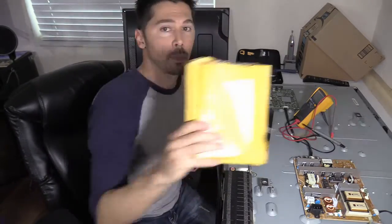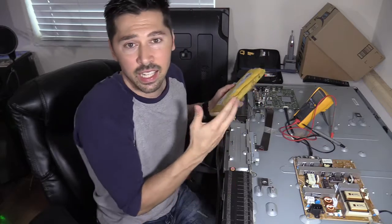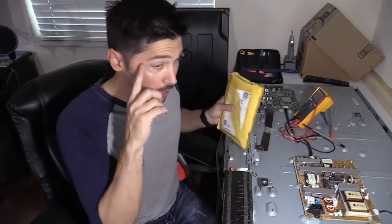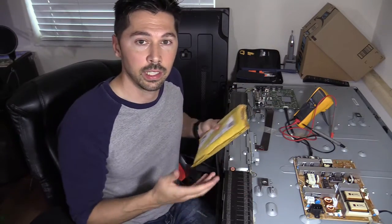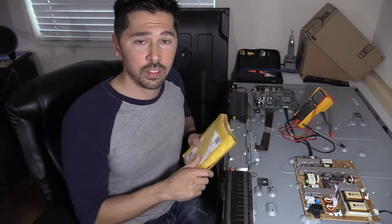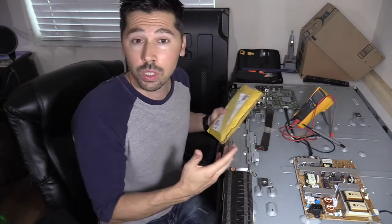I've used their repair kits in the past and had pretty good success most of the time. I got the repair kit and it came in. Even though I tested the capacitors and they were reading good, it still comes with capacitors because that's a known issue where the capacitor fails and you lose the 5 volt standby voltage going to the main logic board. I'm still going to replace all the parts because they're 10 years old - it was under $20 versus buying the power board, which is around $70 to $80. If you don't have the tools or skills to fix your TV, you can just order the power board, which comes with a warranty. The repair kit has no warranty.